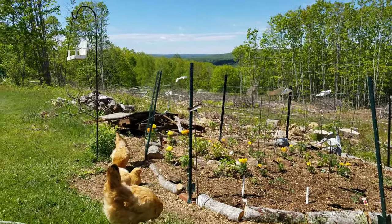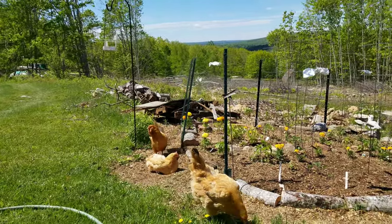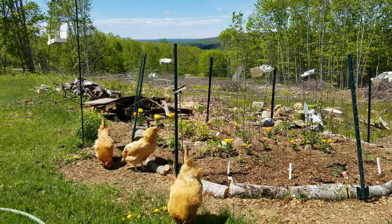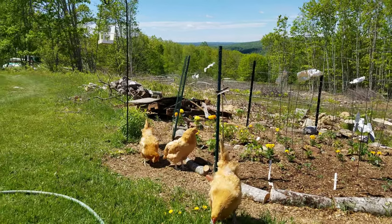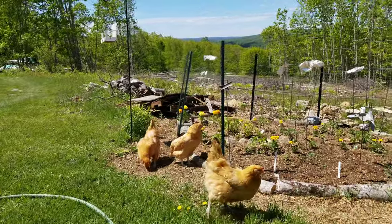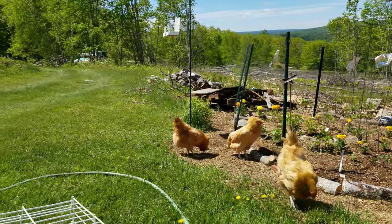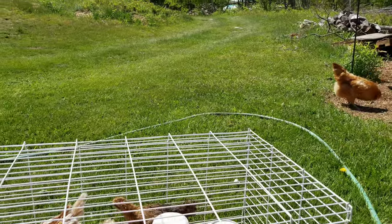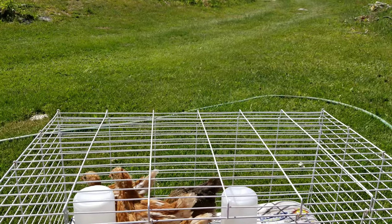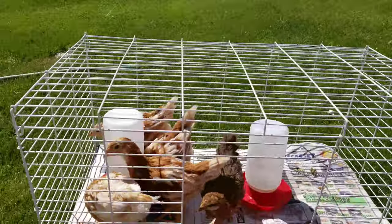I just wanted to give a little update on square foot gardening and a before look at grandma's garden. We'll see how it looks in a month or two — which vegetables made it and which ones didn't, because that happens. We just keep trying and learning, always learning. We can learn from our mistakes, and when things work out well, we can reflect on that. Everything can be a lesson.